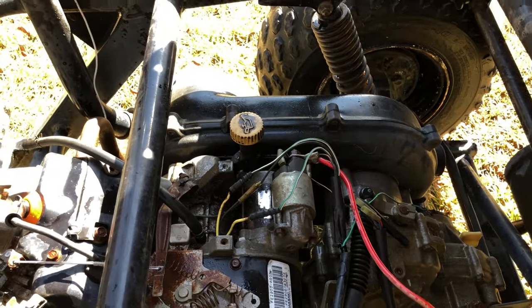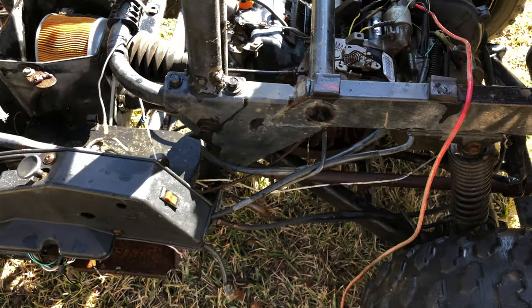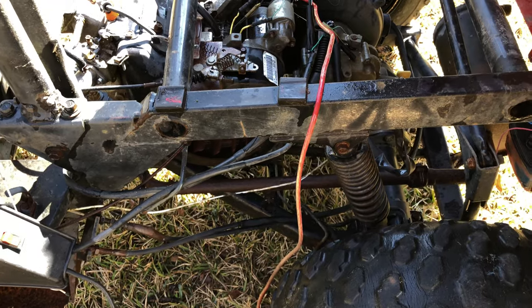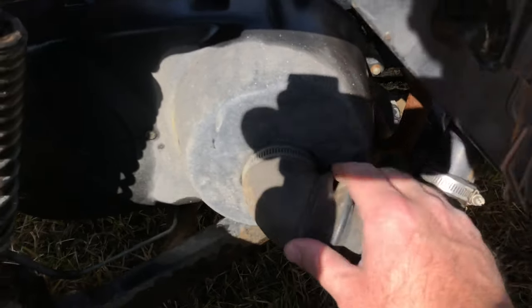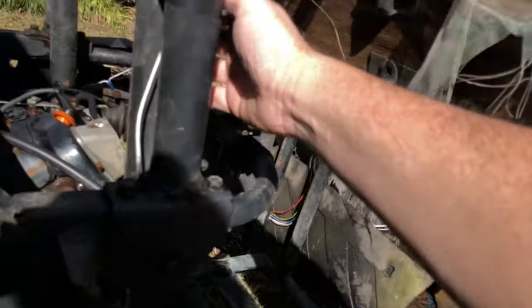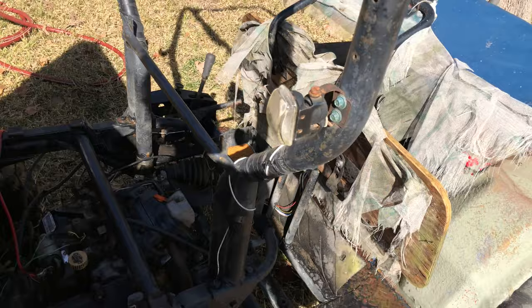The seat needs some attention too. This looks like an amplifier wire that they've connected to the starter relay, so we'll take a look at that. When we were moving it around the yard, it did feel like the brakes worked just a little bit, so that's good. It's an air-cooled engine, and there's a neat cooling setup — there's a whole tube you can follow up here, and there's a vent for air to circulate in and out. Kind of a neat design.